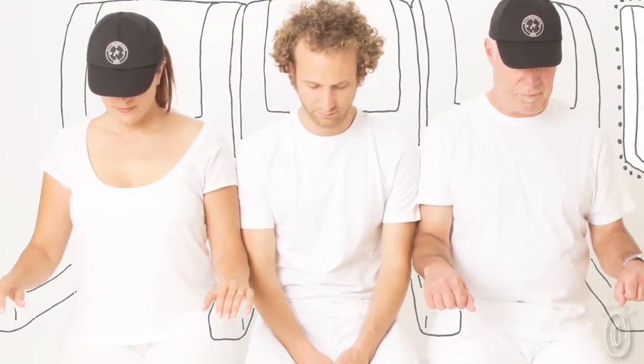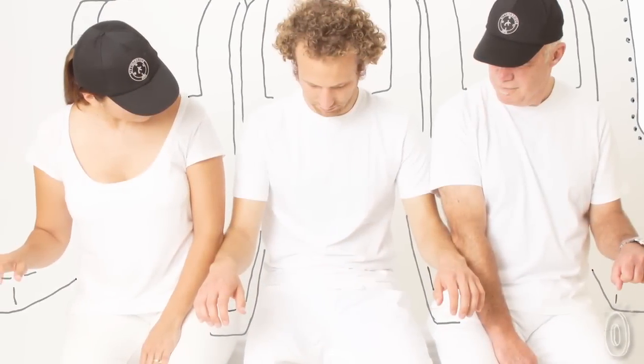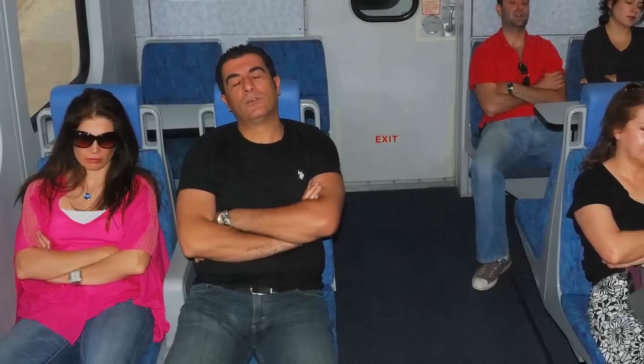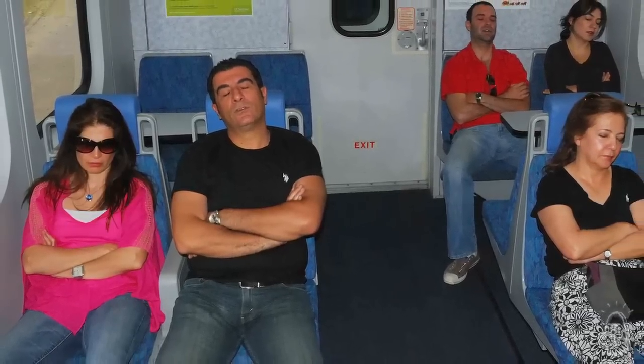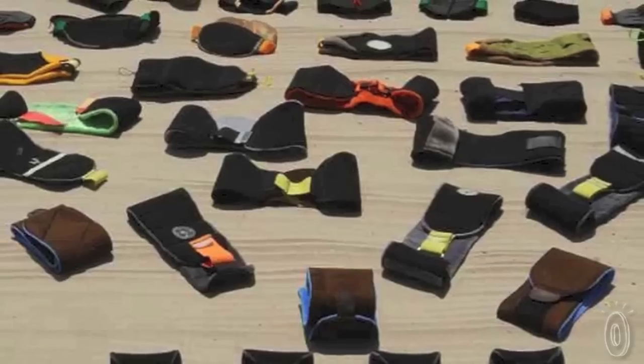What they realized is that your arms are super important — you need somewhere to rest them. You can't just cross your arms because after a while your muscles get tired, and once you fall asleep you relax, your arms fall, you wake up, and it's a vicious cycle.